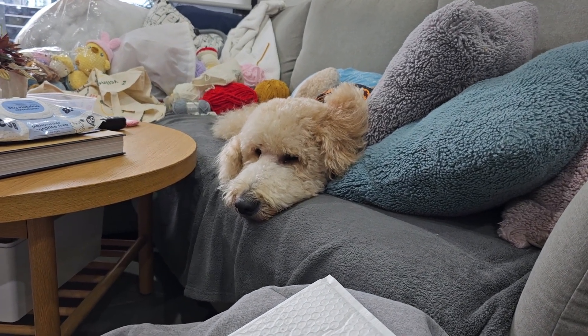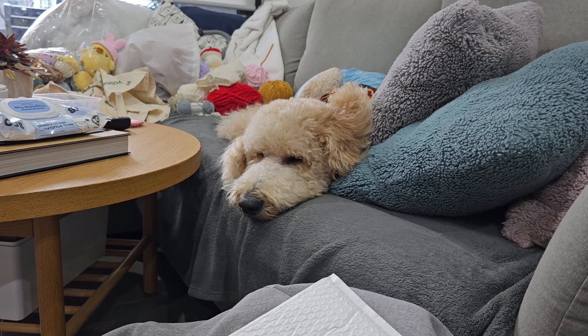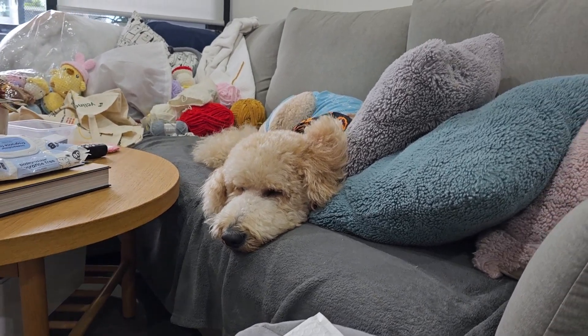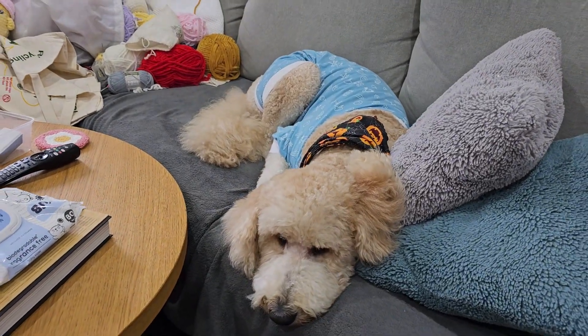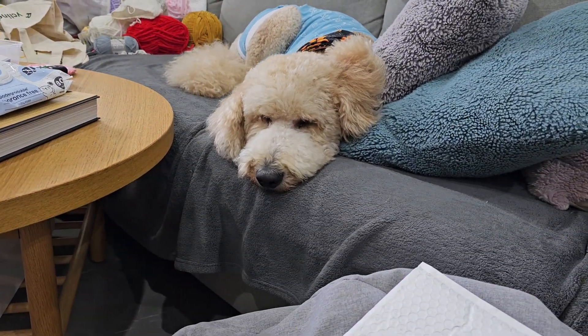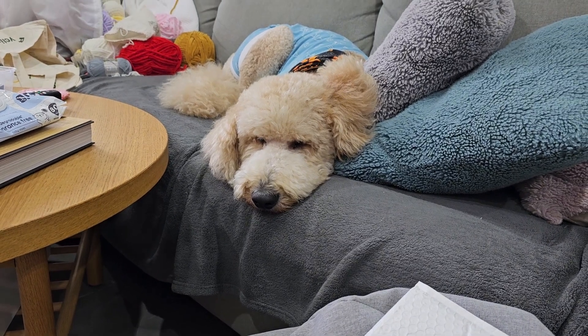He's a little bit grumpy because he got groomed — got a nice haircut and he's not happy right now. We had to put him into his pajamas because he kept scratching his skin. So Mr. Captain's just going to watch me unbox, I think.